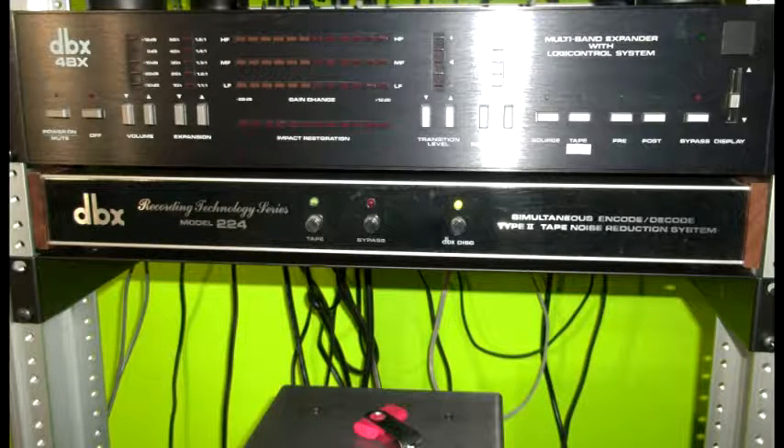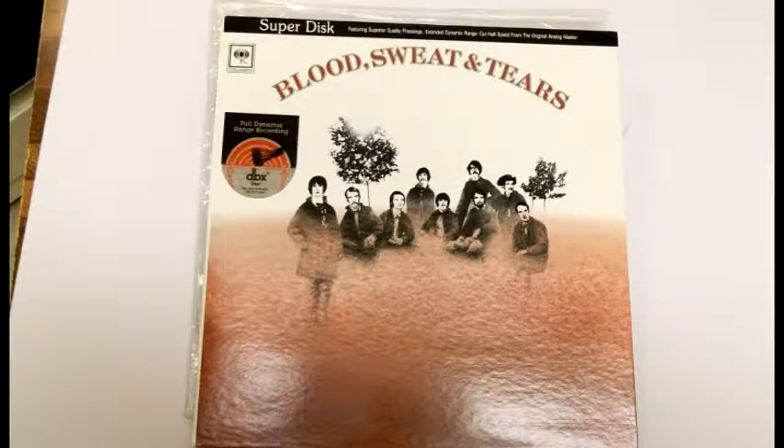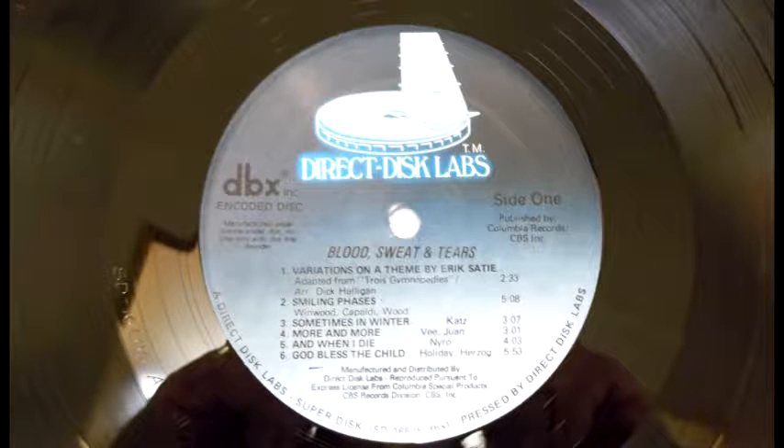Anyway, I got the record and the decoder, played it, and put it away — because it's a DBX disc and you just play it to listen and put it away. I think I maybe played it three times, and counting the time I recorded it this time, that makes four or five times. It's a very pristine record. I've only played it with my really good Shure needle, the M97. I'm showing you images here of the disc and the different logos.